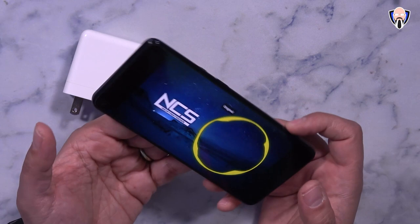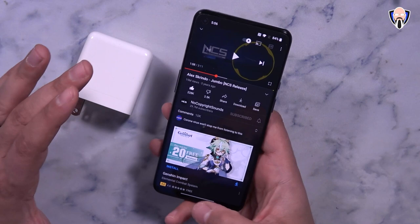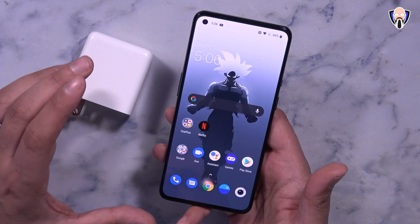It absolutely sounds fantastic — the audio on this definitely sounds very very good. I know a lot of people always wonder about the entry-level OnePlus device's haptics, and for my testing both the 9 and the 9 Pro share the same haptic motor, so you're definitely getting the best haptics experience from the OnePlus 9 as well.